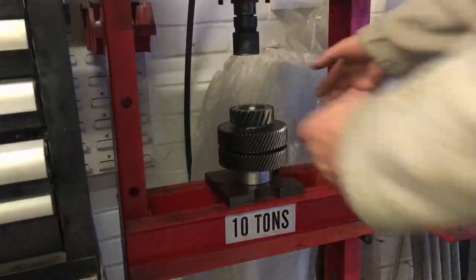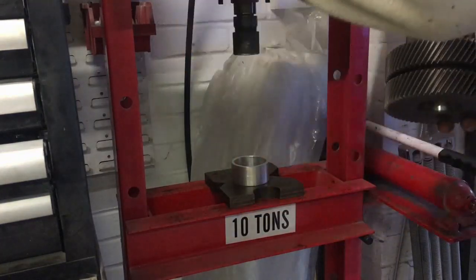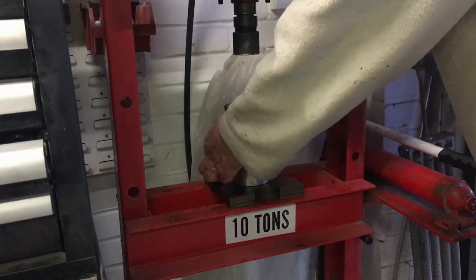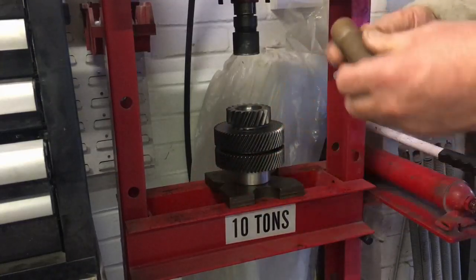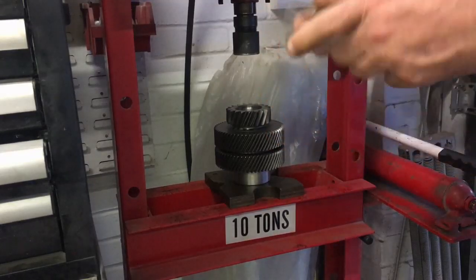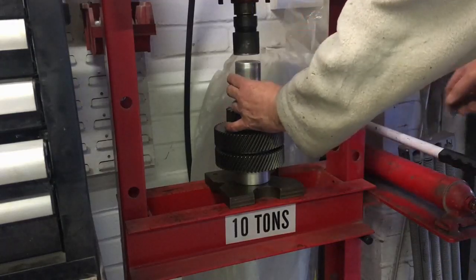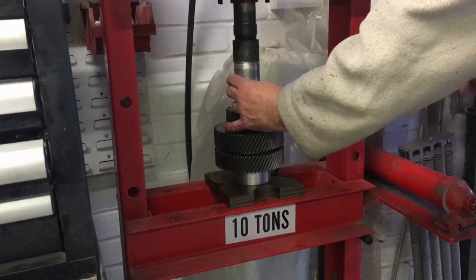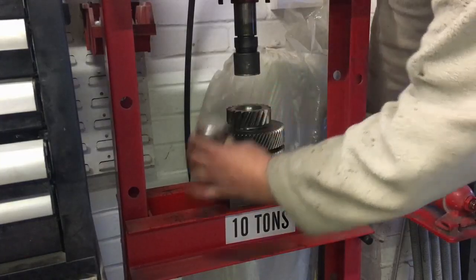We've got the gear here and I've put it on top of this piece of aluminium tube. It's always best to press into a tube or something rather than pressing through, because then you've got to catch whatever's coming out underneath. If you press into something, it catches the bearing as it falls out. A piece of steel rod sits on the tool, the tool sits in the bore, and it all looks a bit precarious but as soon as we get some pressure on it, it will square up. There we go — it's gone.